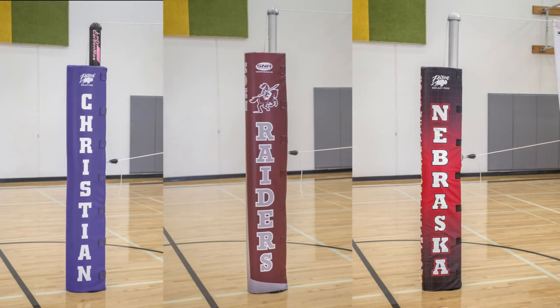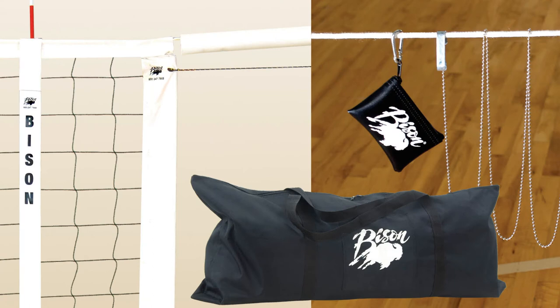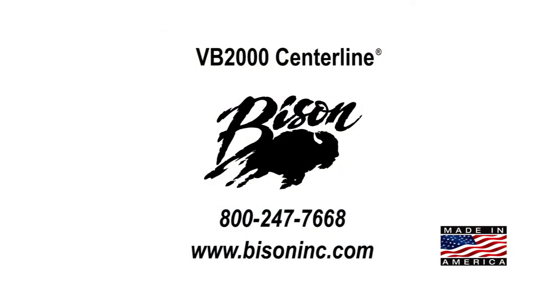Centerline includes free lettered padding or optional graphic padding, and a variety of free accessories that Bison makes available to all volleyball complete systems. Made in the USA — at Bison, we make a volleyball system for every program.